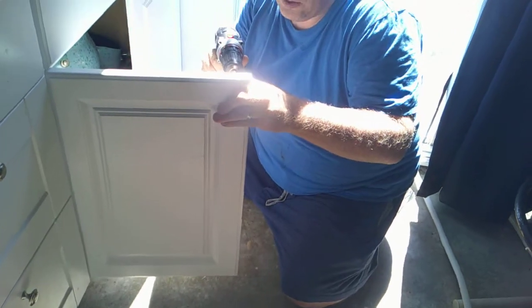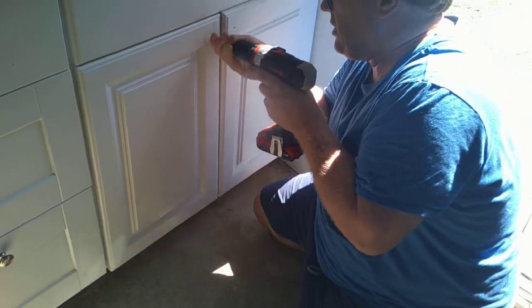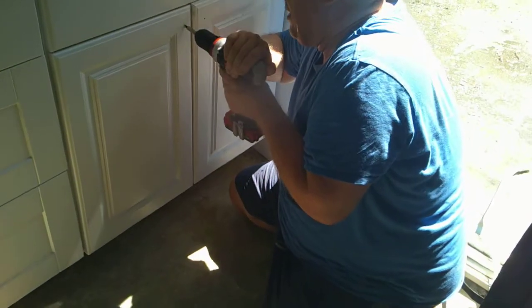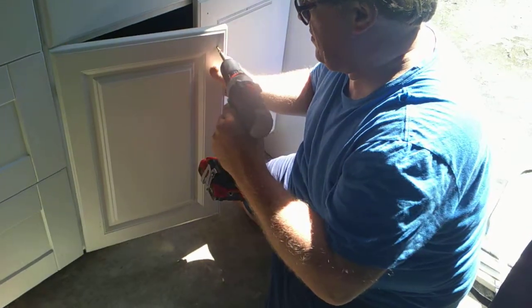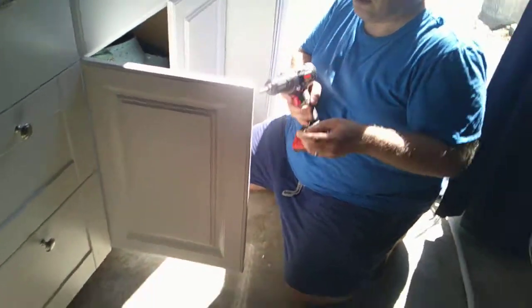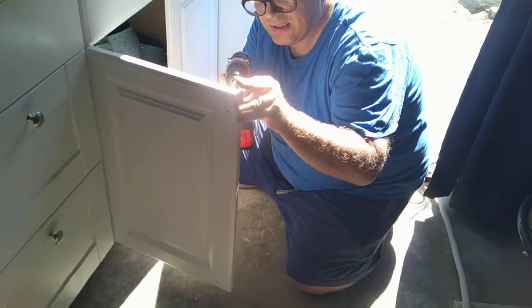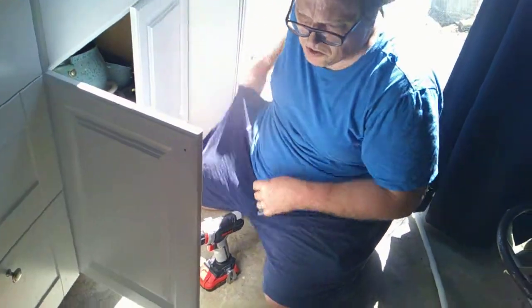And then we can wipe down and clean all the doors from fingerprints. We are finally getting knobs, people! Yes we are — long overdue. I'll get out of the way to let him cool down — get it through.